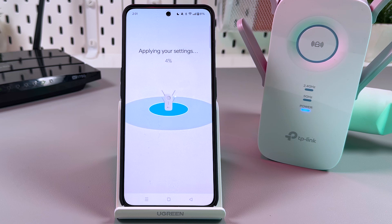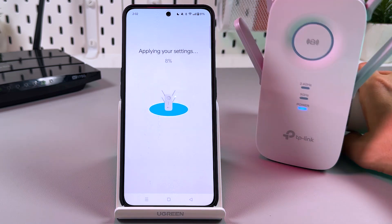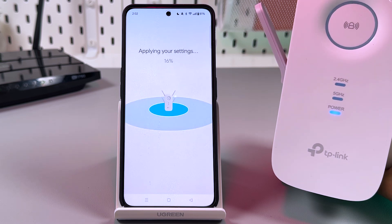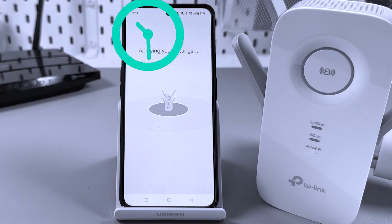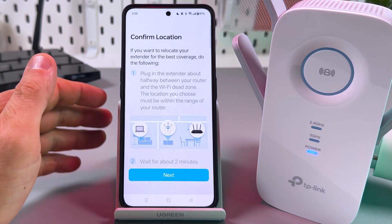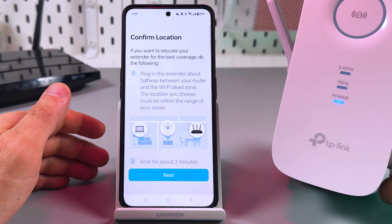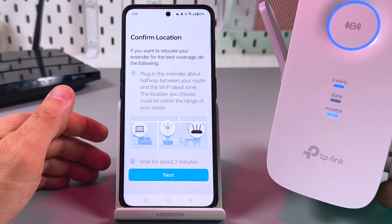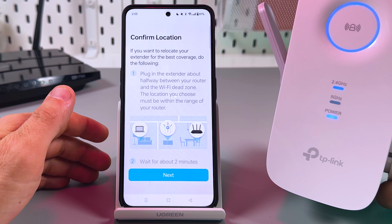It may take up to two minutes, so be patient. Also, look for the LED indicators on the extender — when everything is done, they must start glowing solid blue. Once you see solid blue, you're good to go.